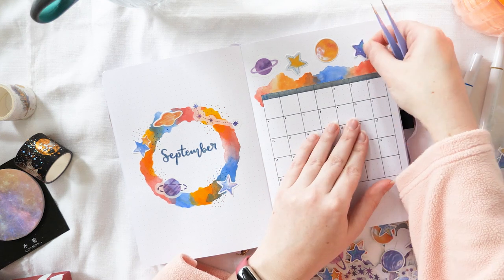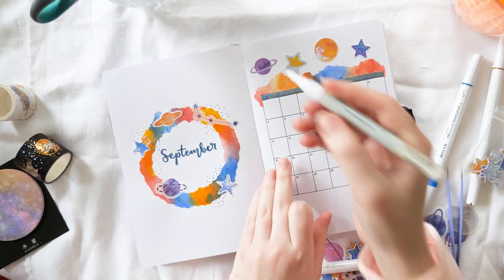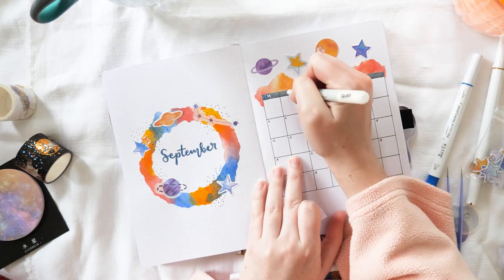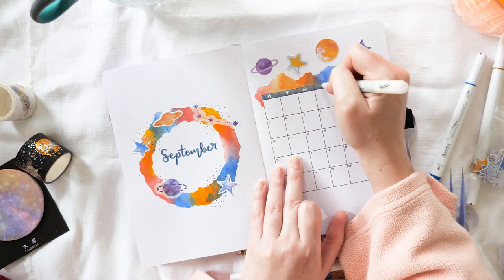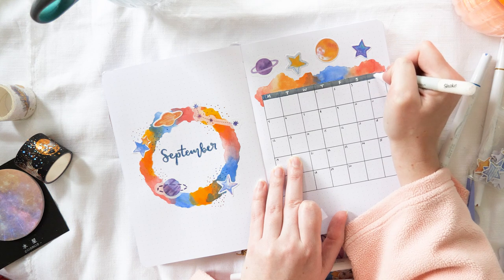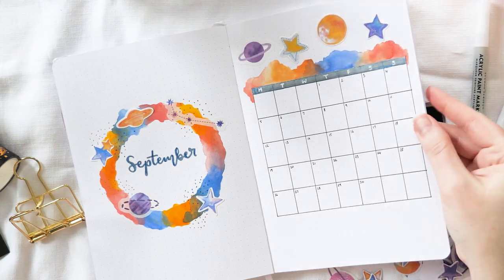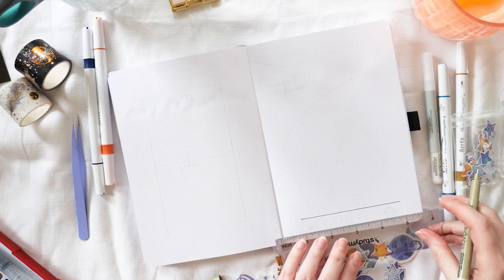I'm so sorry that you missed the September lettering on the left side there. Sometimes I just get really into the setting-up process and forget to check my camera, and it only records for half an hour at a time. I didn't realize it had run out, so I went ahead and stuck my planets down on the left page and did my September lettering — and the camera had stopped recording. But that's the cover page and calendar done, so we're moving on to the next spread.